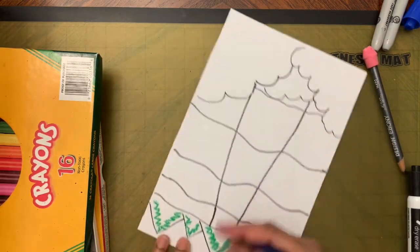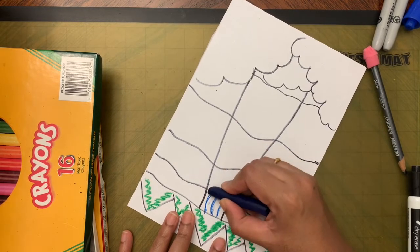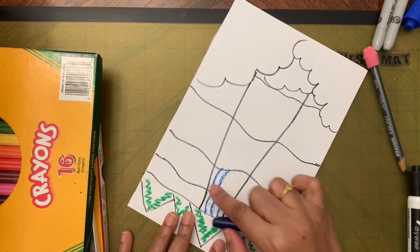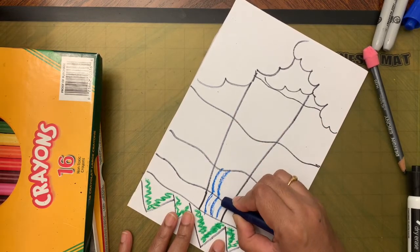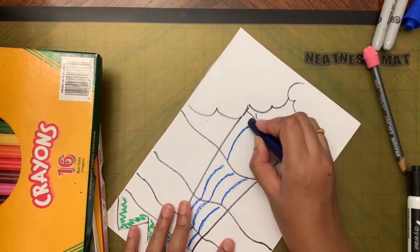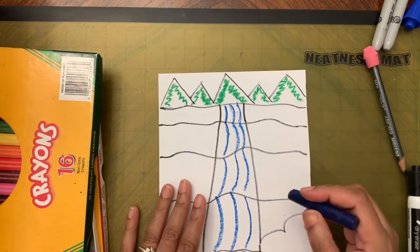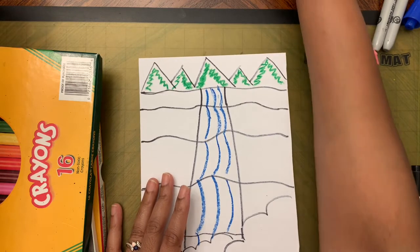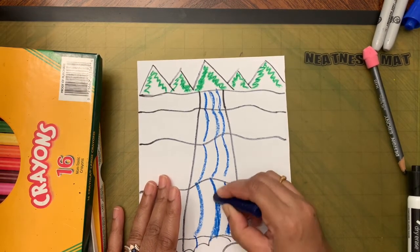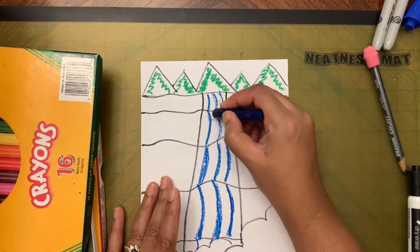Now take blue and, turning the paper, make slightly curved lines for the water sections — not one long line, but short strokes section by section. Make these lines a little bit darker because we are going to paint over this and the lines need to show through.